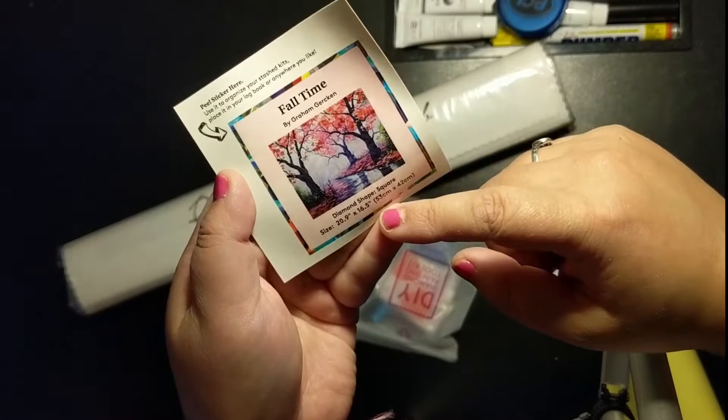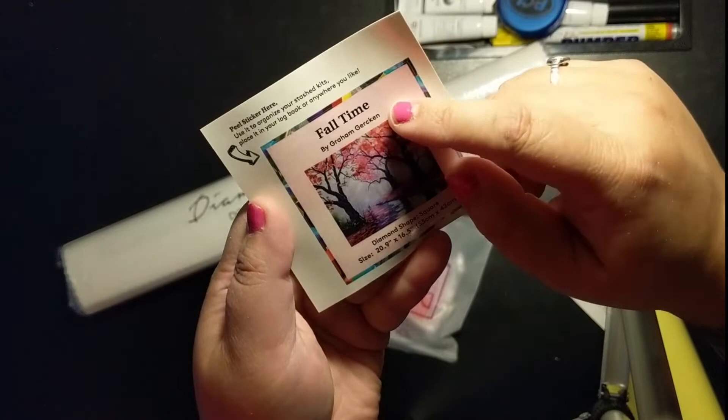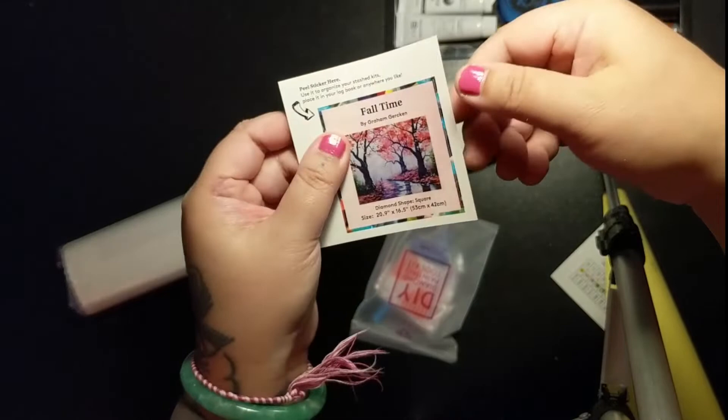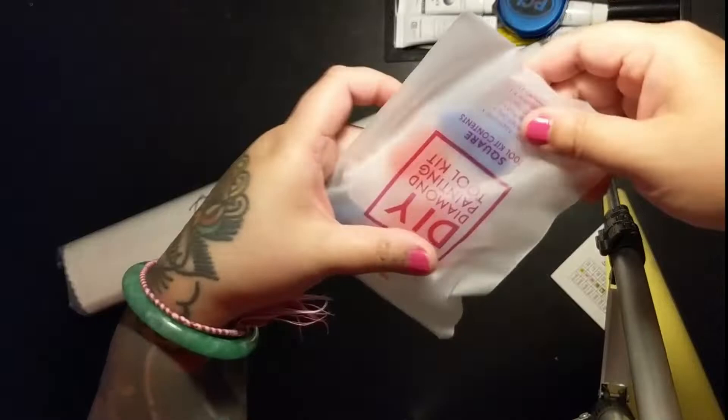It's 20.9 inches by 16.5 inches square, and it's called Fall Time by Graham Gerkin — try and say that ten times fast. This sticker you can put on the end of your box, you can put it in your logbook, you can do whatever you want with it. It's your sticker.